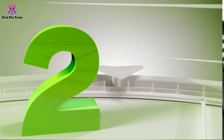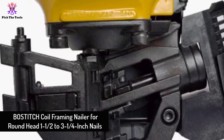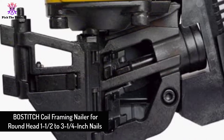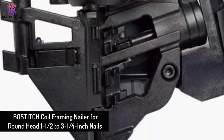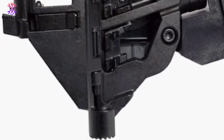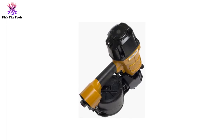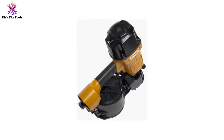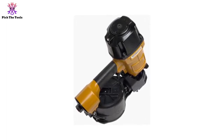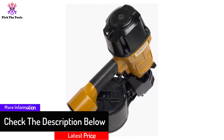At number 2, we have the Bostitch coil framing nailer for round head 1-1/2 to 3-1/4 inch nails. It does not let you choose the depth of nailing, but it does operate with various sizes. If you are okay with that, this one is one of the toughest nailers on the market. For professional contractors and construction workers, this is a favorite for good reasons.